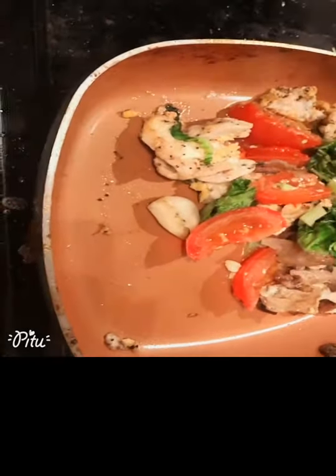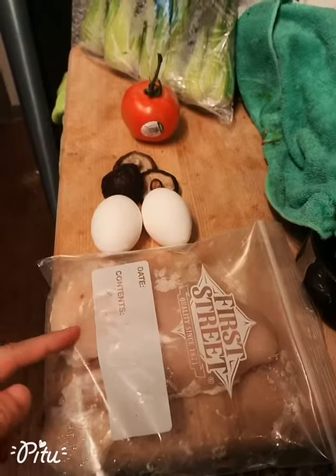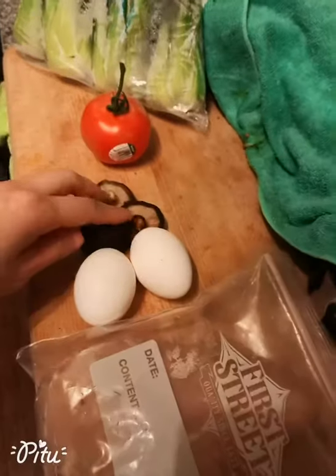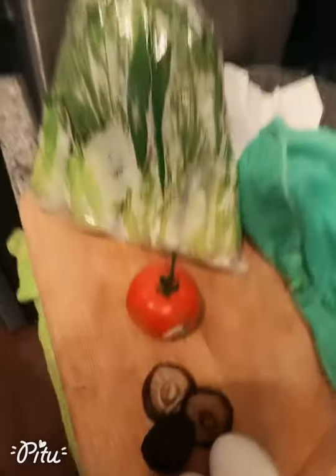Slice the white meat chicken, then cook it along with some peppers and salt, and scramble eggs with it. Use two eggs, three mushrooms, and one tomato with some veggie.